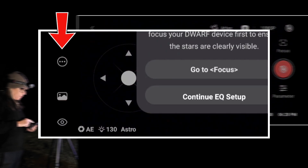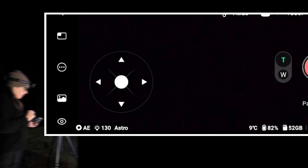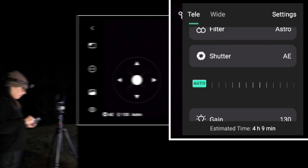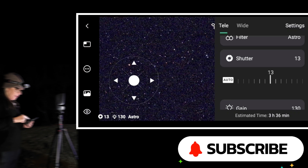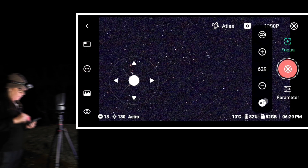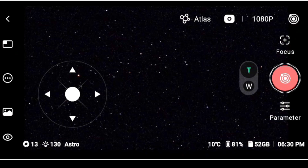"To ensure optimal, please focus your Dwarf device first." So let me go ahead and point here, go to focusing. I don't want auto-parameters. Let me see what we're seeing here — that is a tree, so let me go a little bit up. I have it at 13 seconds, but I just need to see. Let's go into auto-focus first. Auto-focus is actually very good, so that part is done.